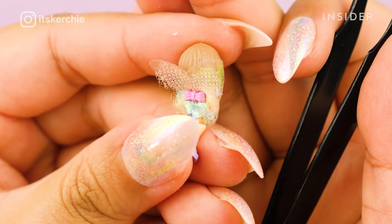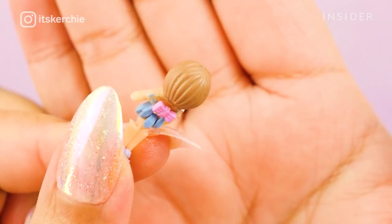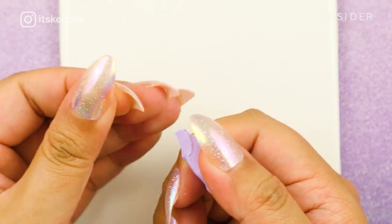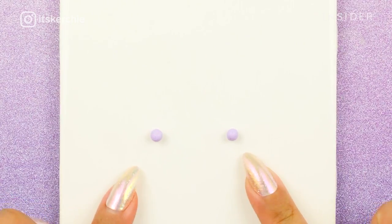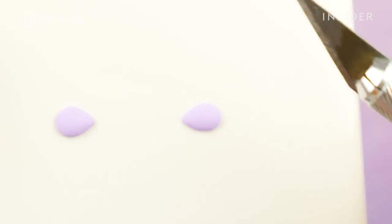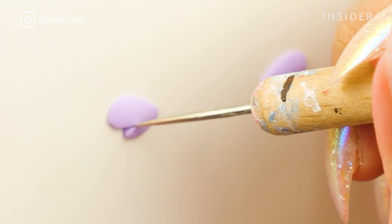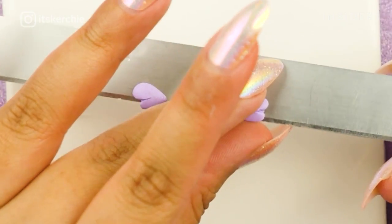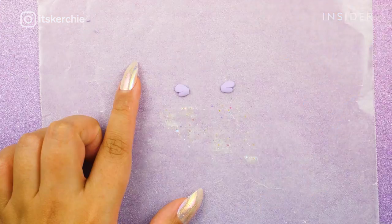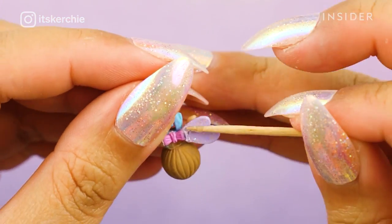For the fairy character, she originally comes with wings made of some kind of cloth, and over time it did curl and fold over on itself. So I'm going to make tiny wings out of polymer clay. Once I like the shape of the wings, I bake the clay till it cures, and once it's cured I'm adding some glitter so that it's extra sparkly. Then I glue it on the fairy with super glue and now she has super cute wings.